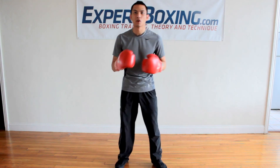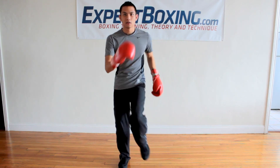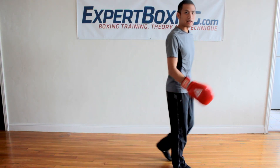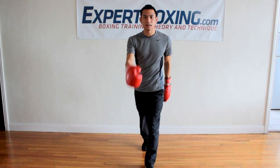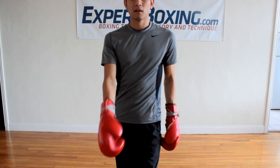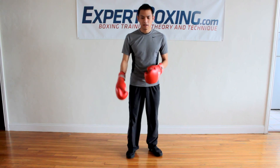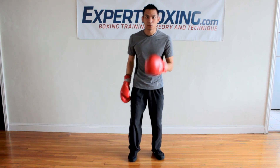The bounce comes from the rotation of the body, kind of like how when I walk my arms naturally counter the movement of my leg. What the boxer's bounce is not is jumping from side to side. It's kind of like a relaxed jump.